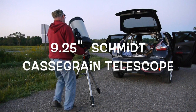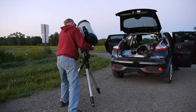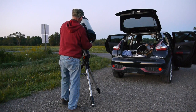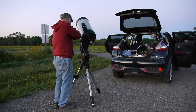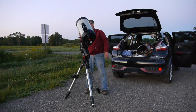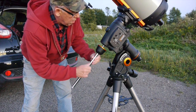Here's the telescope itself. As I mentioned, this is the 9¼ inch version. It comes in an 8 inch, 9¼, 11, and 14. As you can see, it's very manageable to slide onto that dovetail mount with very little problem. They have a couple of screws — just safety screws — that you put in there in case the telescope should slip so it won't slide off the mount.